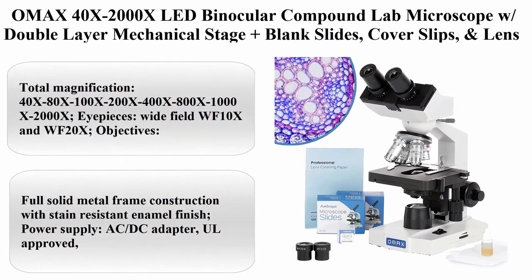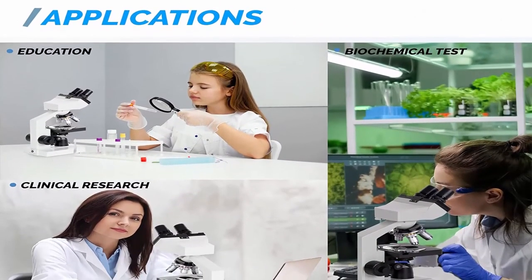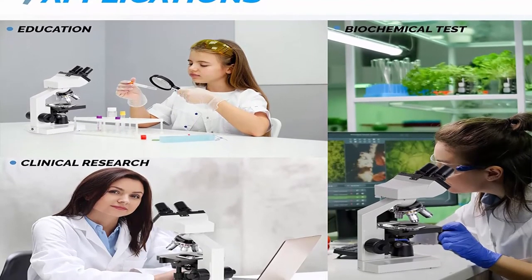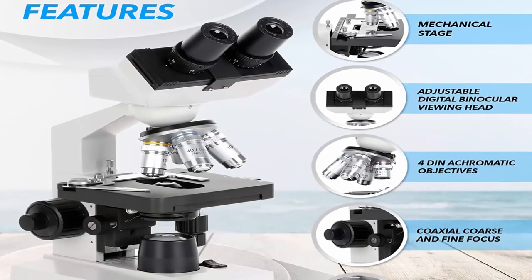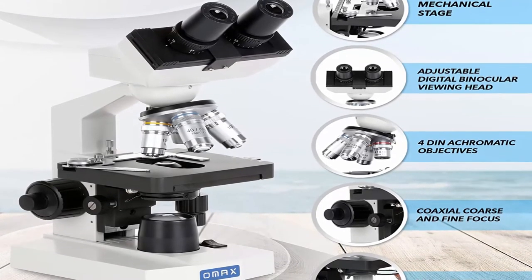Top 5: OMAX 40x–2000x LED binocular compound lab microscope with double-layer mechanical stage, plus blank slides, cover slips, and lens cleaning paper (model M82DSSE-100LP100). About this item — total magnification: 40x, 80x, 100x, 200x, 400x, 800x, 1000x, and 2000x.